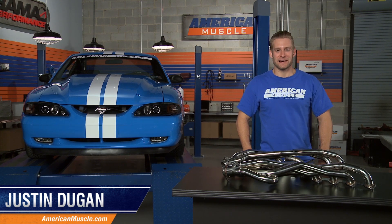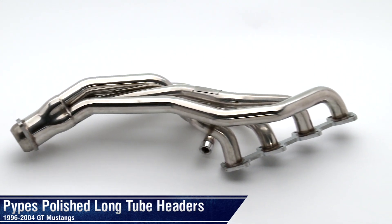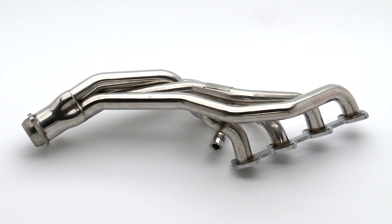Hi, I'm Justin with AmericanMuscle.com, and I'm taking a closer look at Pipes' polished long tube headers fitting the modular 4.6 liter motor found in all 96-04 manual Mustang GTs.